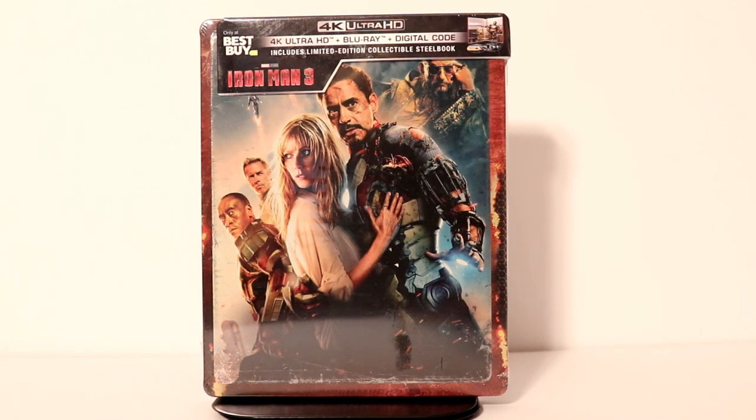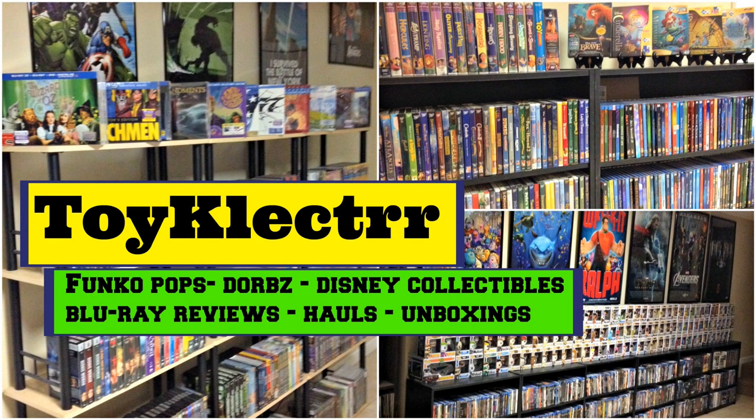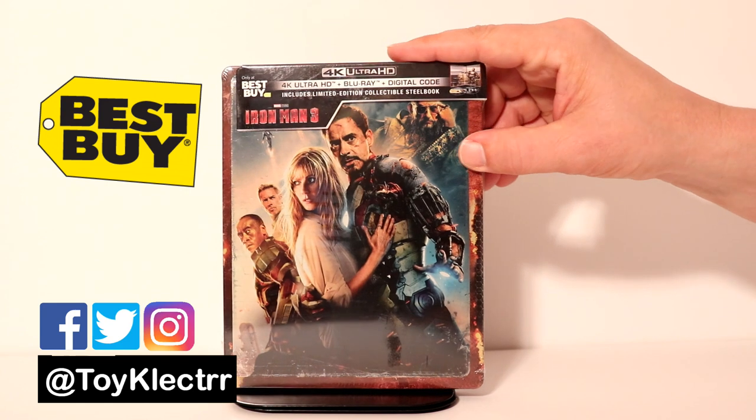Hey, Tony here. Today I'm going to do an unboxing of the Best Buy Exclusive 4K Steelbook for Iron Man 3, so stay tuned. So today I've received my copy of Iron Man 3, the Best Buy Exclusive Steelbook.